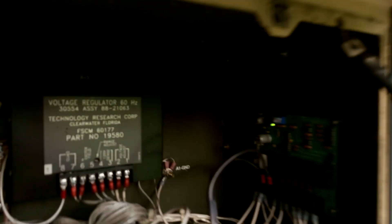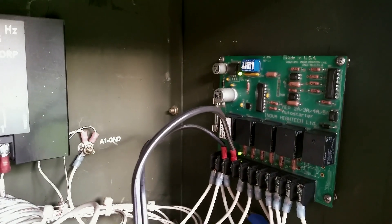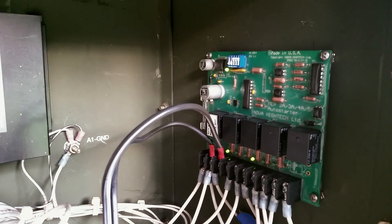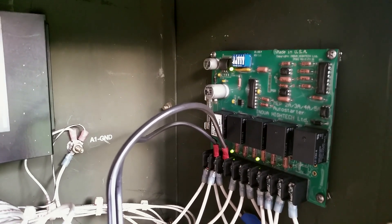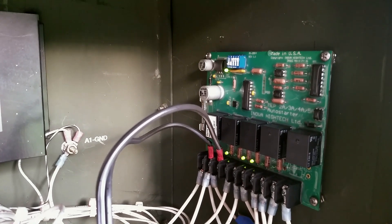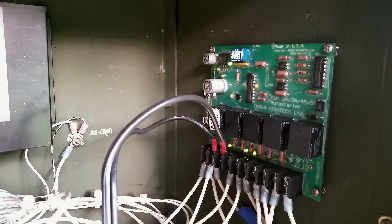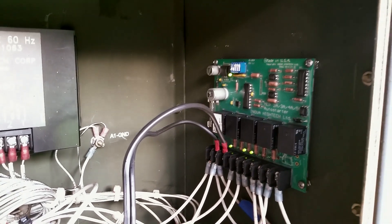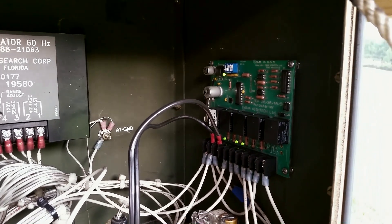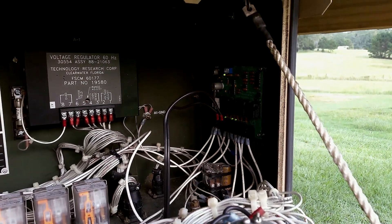Yeah, turn it on. It's really nice — it's just two wires here. It can be wired into our Outback inverter charger or it can be wired into the Midnight Solar charge controller. You'll hear it primes for a pretty long time to really make sure there's plenty of fuel in there so it'll crank and won't stall.